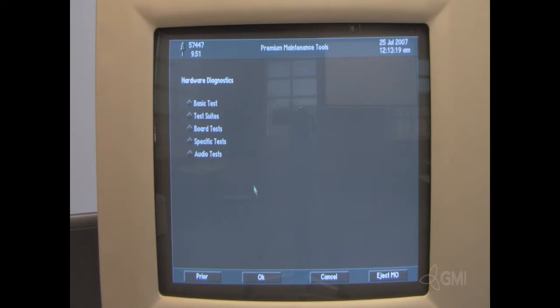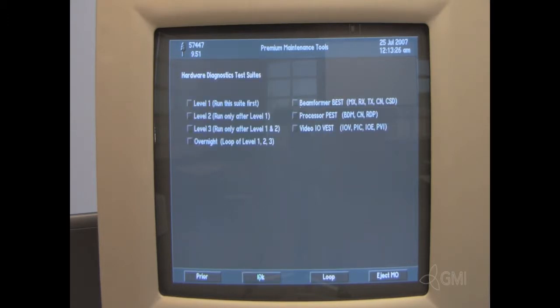Select Test Suites. Select OK. Level 1 must be run first followed by Level 2 and Level 3.